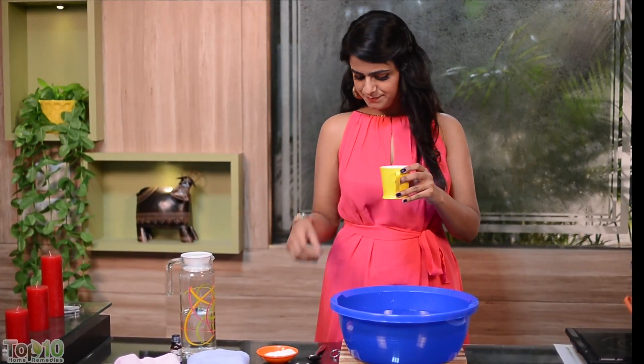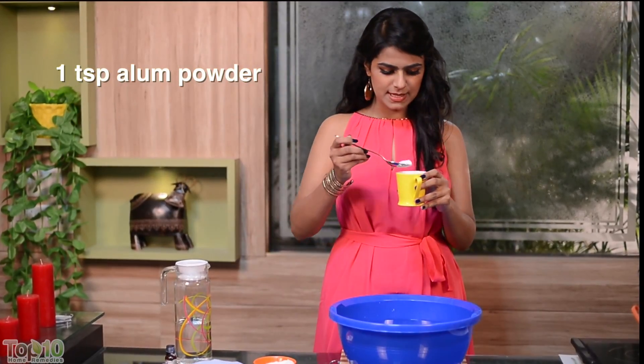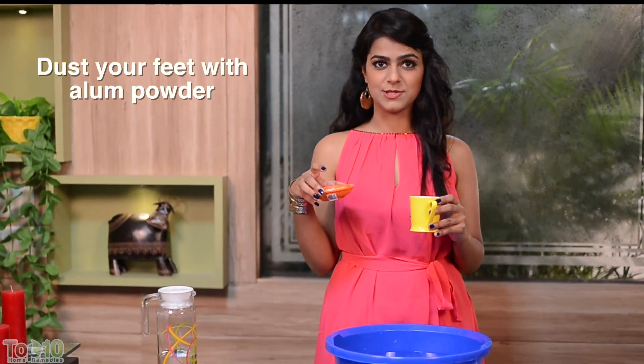Another home remedy: take one teaspoon of alum powder and mix it in one cup of warm water. Wash your feet with the solution, and after 15 to 20 minutes dry your feet and finally dust them with alum powder.